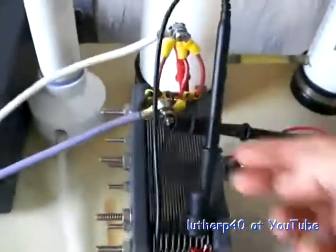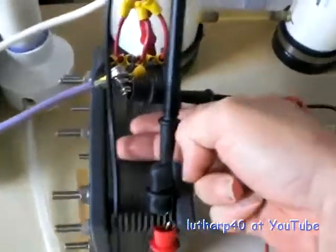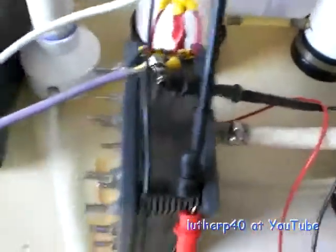Now in this configuration, with it set like this, it'll heat up. So I don't want to leave it like this for very long.